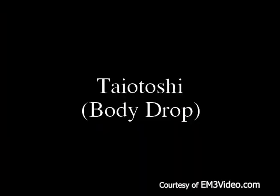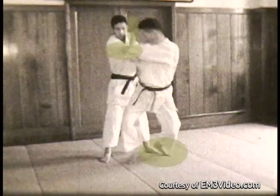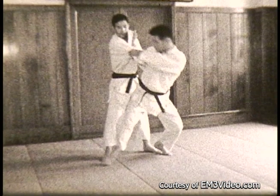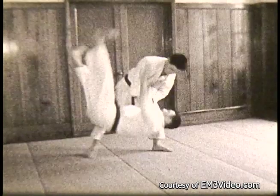Taiotoshi — the body drop. Step back, drive the opponent up on his right leg. Push with your right hand, pull with your left, drop real low, crossing your right leg across his. Still pushing, pulling, then snap up with your leg to throw the opponent.